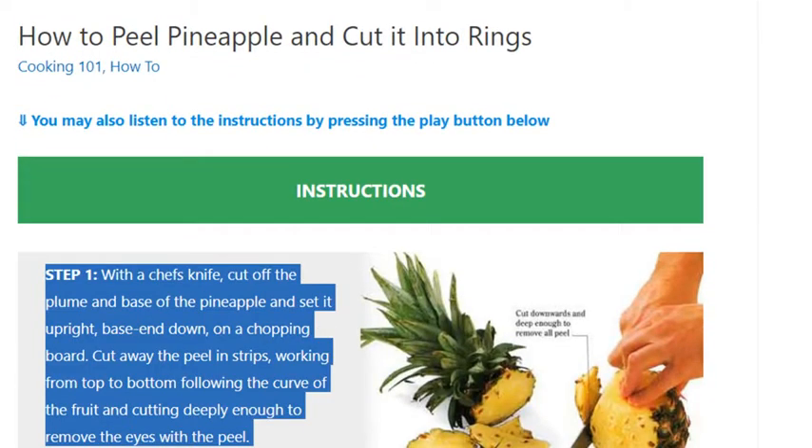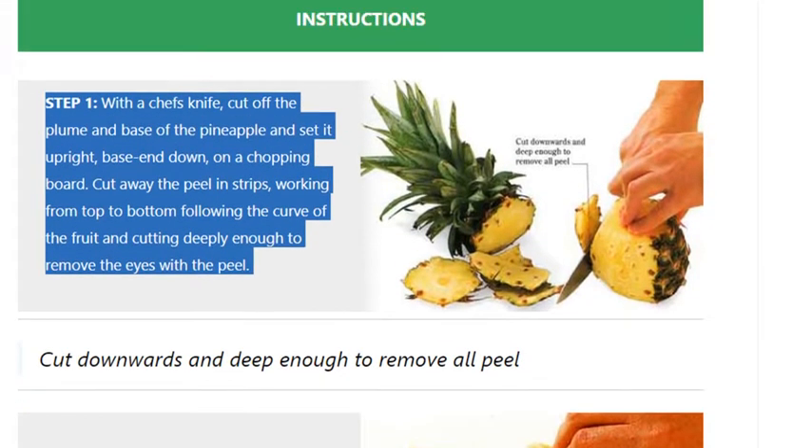With a chef's knife, cut off the plume and base of the pineapple and set it upright, base down, on a chopping board. Cut away the peel in strips, working from top to bottom following the curve of the fruit and cutting deeply enough to remove the eyes with the peel. Cut downwards and deep enough to remove all peel.